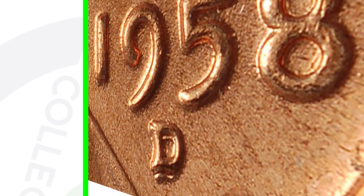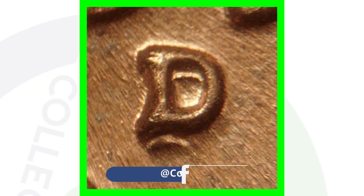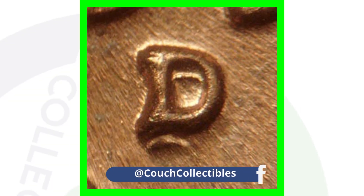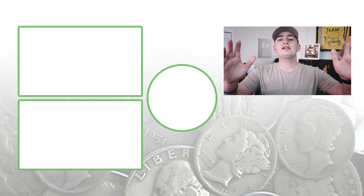This penny sold for over $336,000 — could you imagine finding a $300,000+ penny? That would seriously change your entire life. Also on your 1958 pennies, you want to look for a repunched mint mark. Here are a couple of examples on the 1958-D — look for repunched mint marks under the coin microscope, because those can always give your coins a little bit of added value.